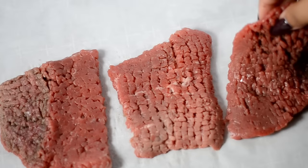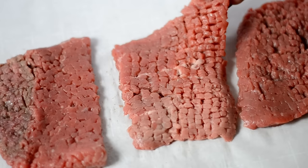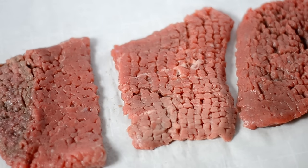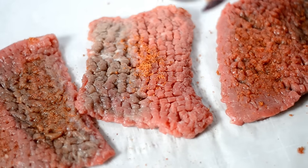Starting with the steak, I'm using cube steak which is very affordable, and essentially it's just round steak that has been tenderized. I'm going to season both sides of my cube steak with some seasoning salt.